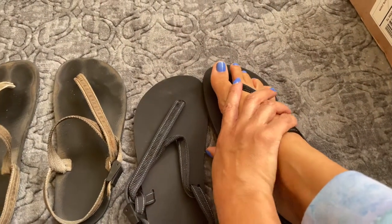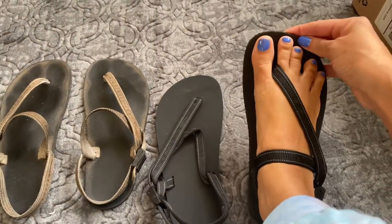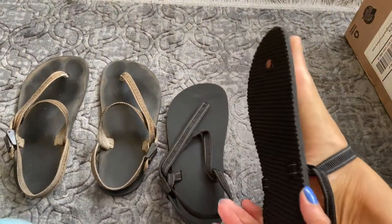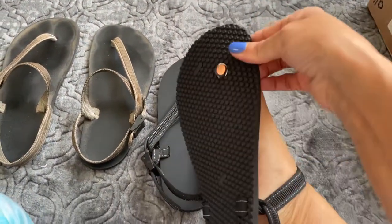I have been stopped while running in these before, and people have said, "Are you running in flip-flops?" And I'm like, no, they're Earthrunners. Yes, they're meant for running. I can run in them.